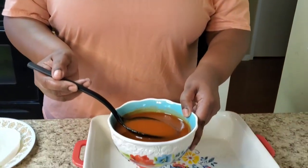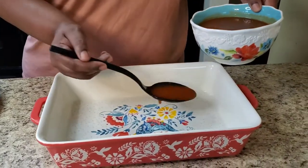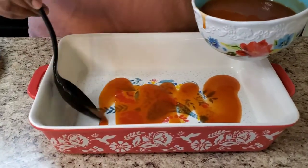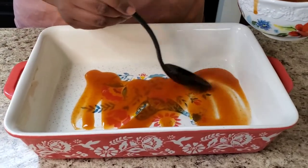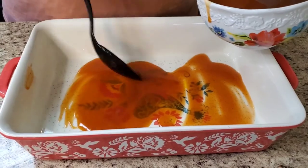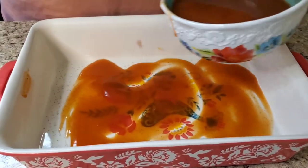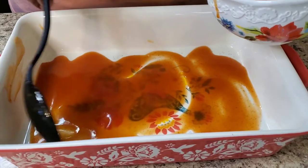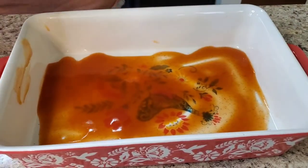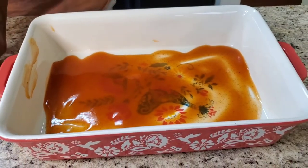Okay y'all we're back. We're gonna put some of this enchilada red sauce in this casserole dish — put some of that down first, boom — just spread it around. All right, now we're gonna start putting it together.